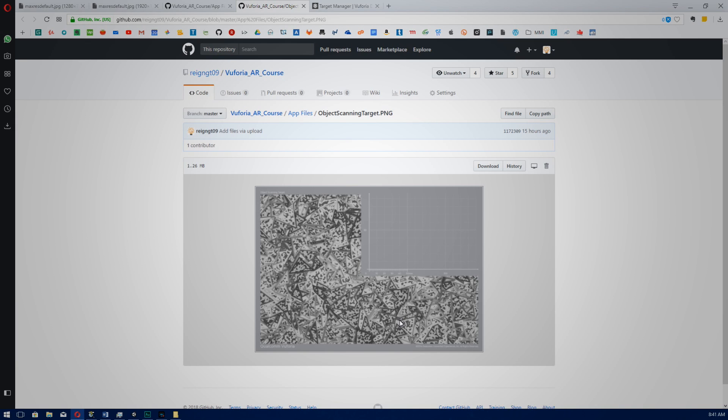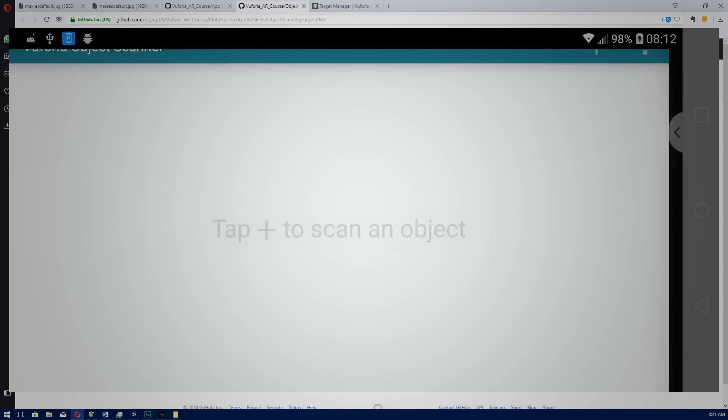Once you've got this downloaded, you can copy it over to your Android device where you can install and run it. But before you scan your object, make sure you download and print the scanner target marker. This marker will be used in conjunction with the app while you scan your object. It acts as a reference and adds scale to the object you are scanning. The grid, as you can see, is in millimeters, and you'll find it in the Vuforia AR course in our GitHub repository under app files.